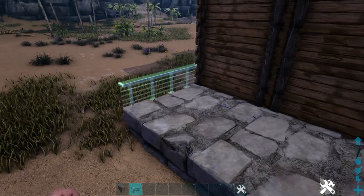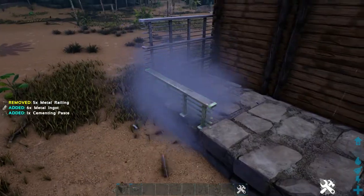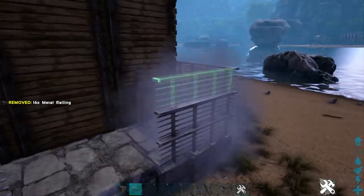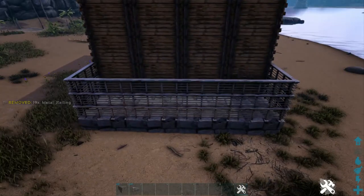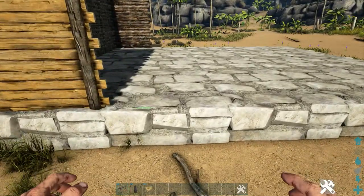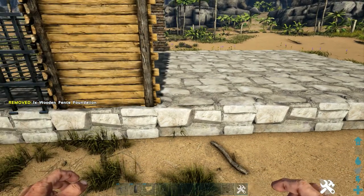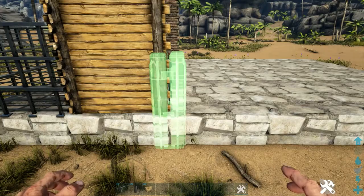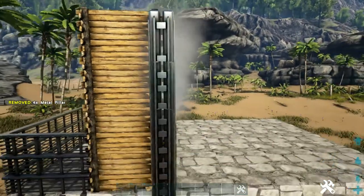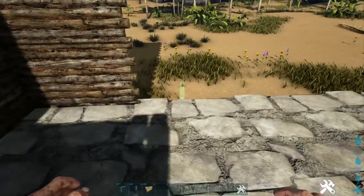We're going to go ahead and fence this in with three high metal railings on each foundation. Now back on the side, let's go ahead and place a wooden fence foundation on top of our stone foundation. Then we're going to snap a metal pillar to that wooden fence foundation and add three more metal pillars on top of that. Then go ahead and go to the other side and repeat this process.